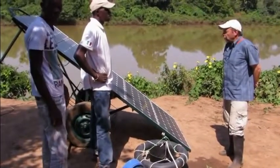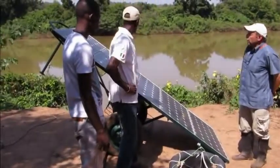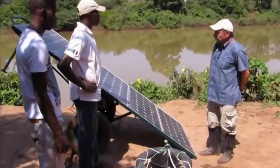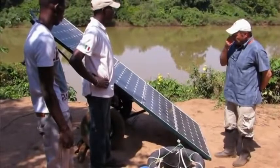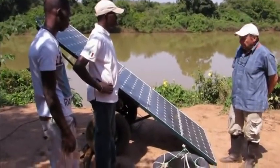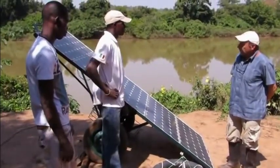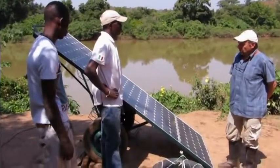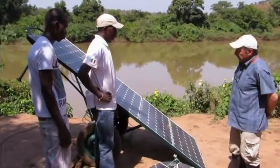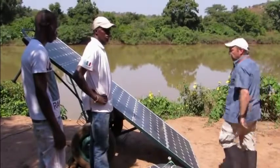So what we've done here — first of all, let's look at the panels. In this case, we have five times 80 watts, a total of 400 watts of panels mounted on a specially made wheeled cart. The cart was made in the nearby town of Kedugu. It took about a day. It cost about $130, including all the materials and workmanship. The cart serves several purposes. Let me demonstrate.